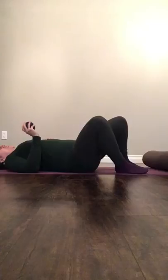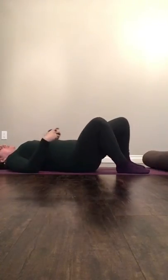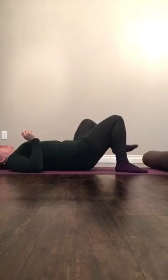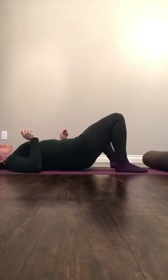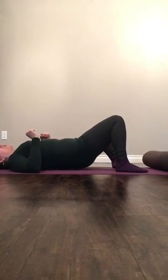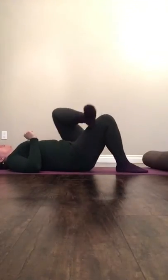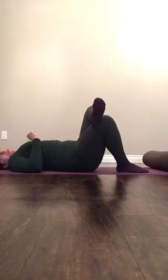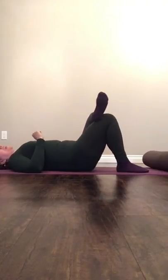Take a little time between sides. Feel the effects of what you've just done, and then go to the other side. You can slide the ball under and work for a little bit — wiggle around, roll around, and then cross your ankle over your knee and get a little bit deeper into this.